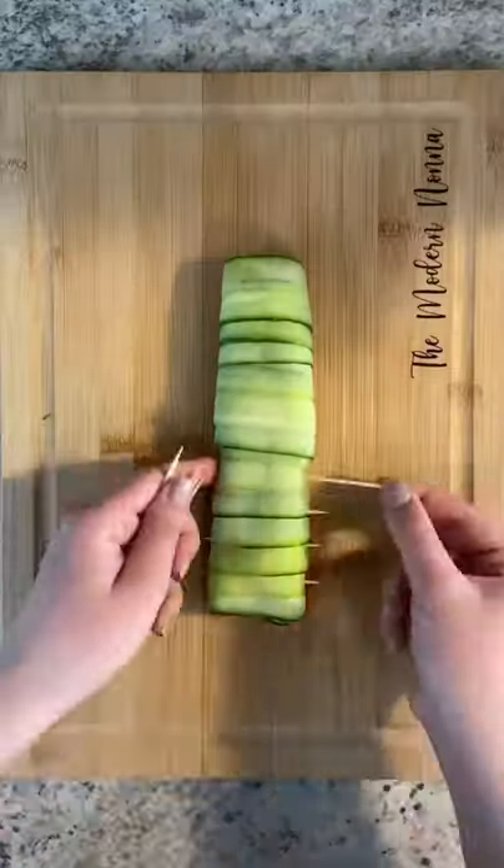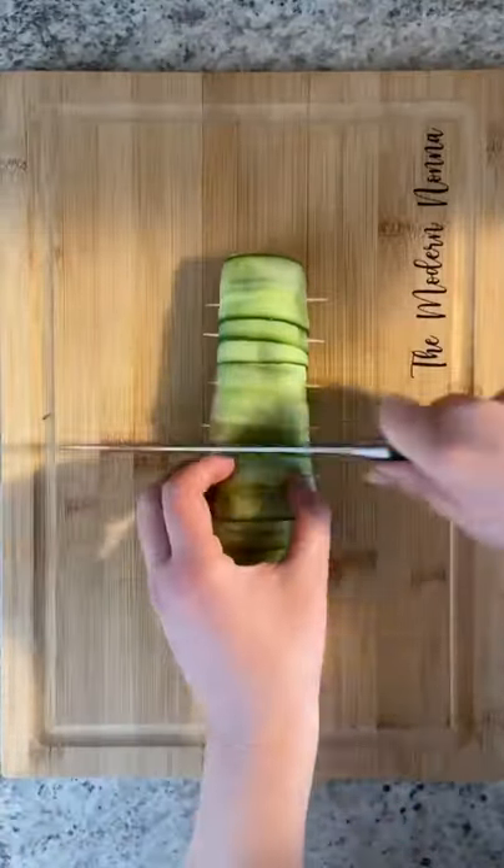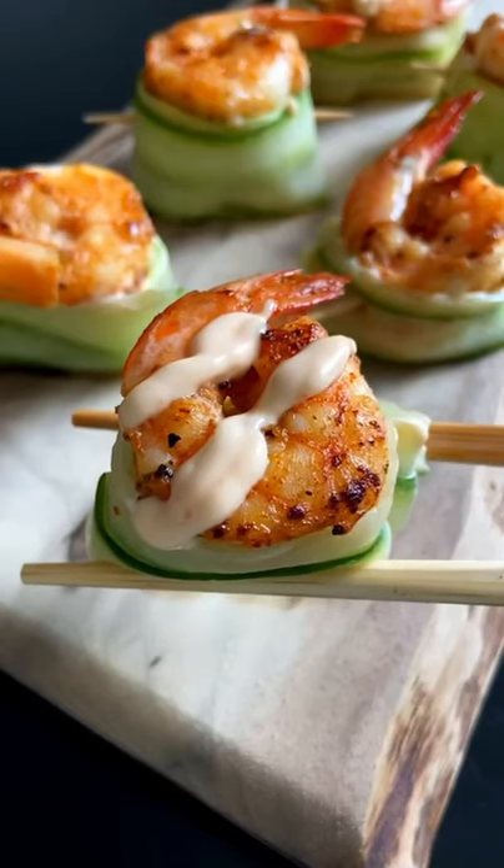Roll it up, secure with toothpicks, and cut in between. Top each piece with another shrimp. Enjoy and follow me for more.